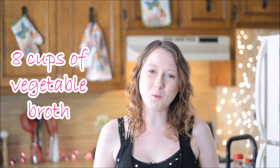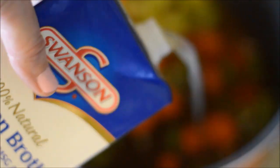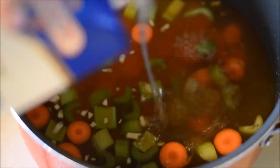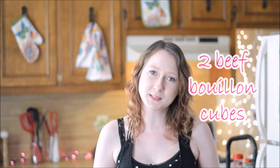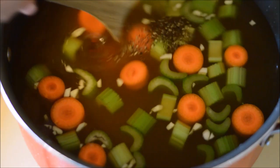I almost forgot about mine, but I do remember in a minute — you will see. Now I'm going to add in a cup of vegetable broth and 4 cups of chicken broth. Now I'm adding in 2 beef bouillon cubes and a quarter teaspoon of salt and pepper. Now I'm going to give it a quick stir, turn the heat on, and let it come to a boil.